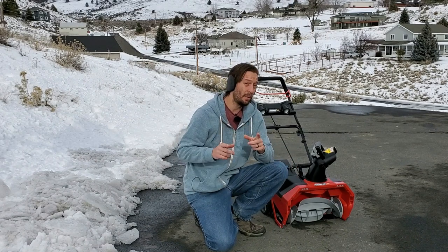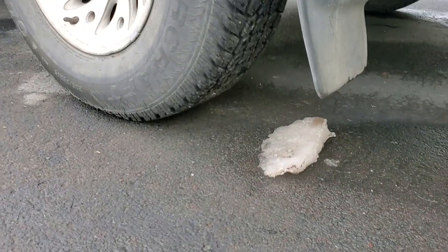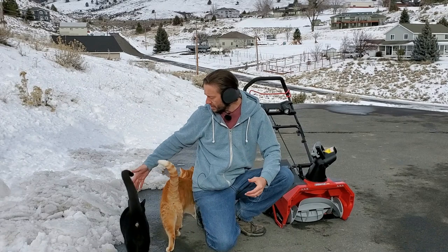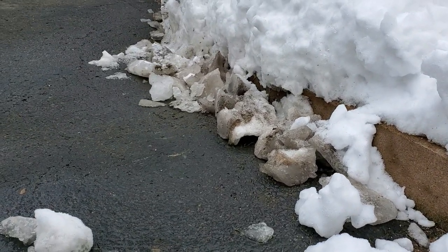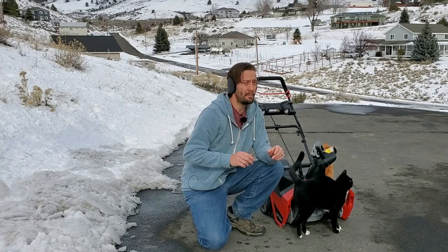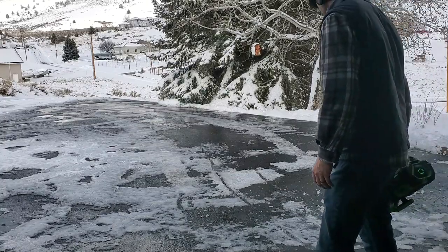In fresh snow it just pounds through exactly as you'd expect. However, when it comes to chunks of ice — things that fall off your wheel wells or form from snow melt along the sides — I'm still a little bit scared. I did go over a good handful of them, but the bigger chunks that were frozen to the pavement I didn't even want to test, because I don't want to damage the machine.